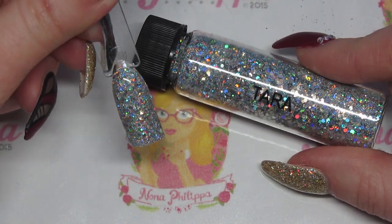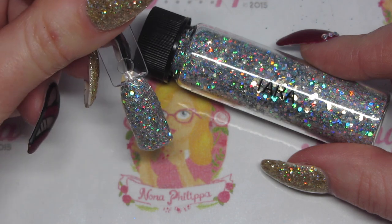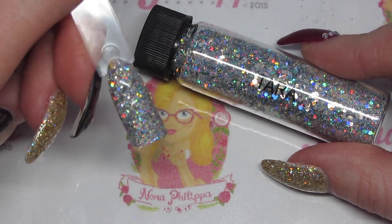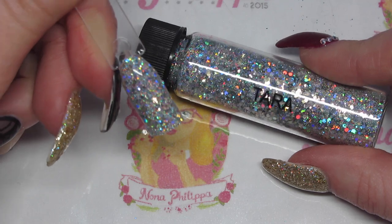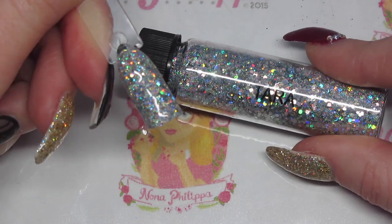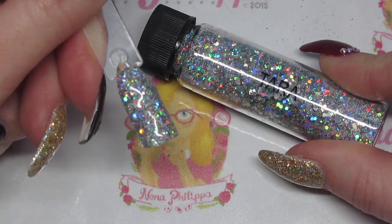Next up we have Tara, which is basically the same sort of size as Flossy, Crystal, and Angelina, but this is a silver holographic version. I've done this over a silver gel polish and again, like Flossy, it's lightly sprinkled onto the uncured gel, cured, and then the excess is brushed off. This one is just absolutely phenomenal — a chunky silver holographic that is just absolutely amazing.